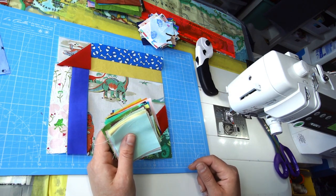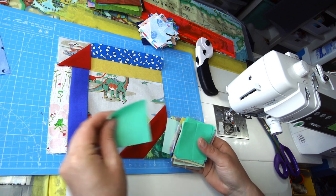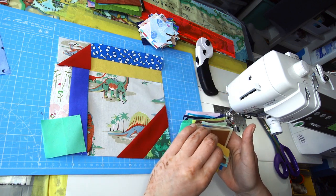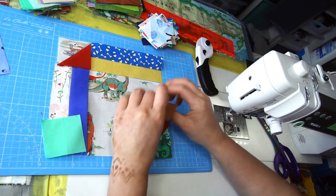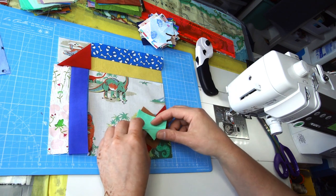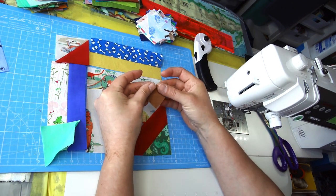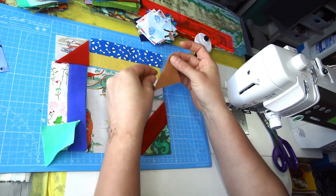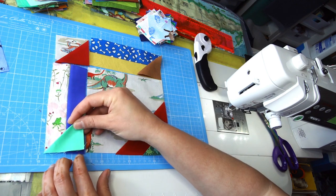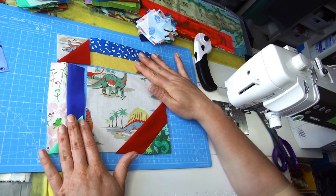We haven't finished yet — we'll now take some solid two and a half inch squares and snowball the remaining corners. I'm picking colors for contrast: a greenish tone here, and a brown for the other corner. I mark the diagonal on each, then place them so the plain fabric snowballs match the solid positioning on each corner. I always lay them out first so I don't mix them up when sewing.